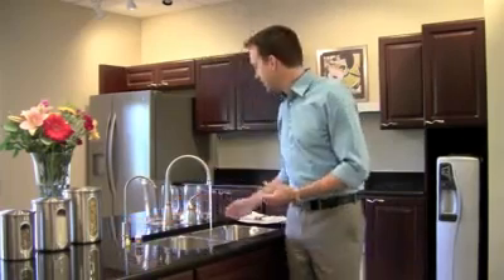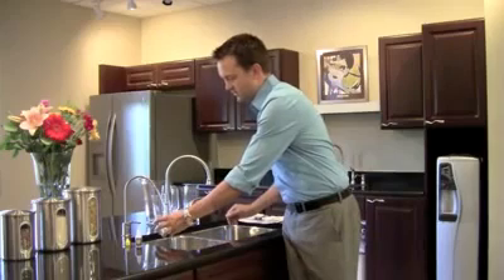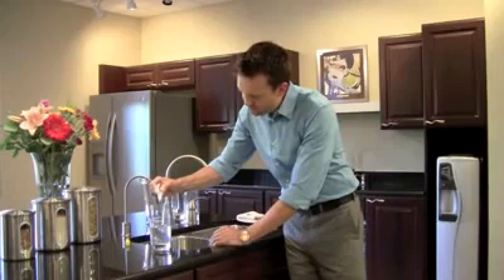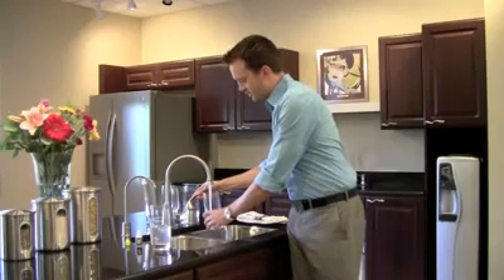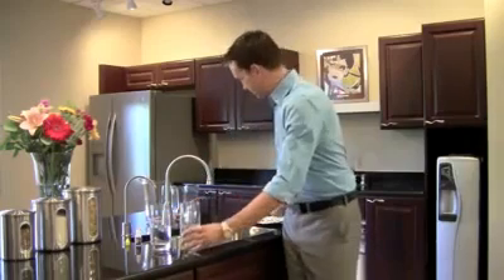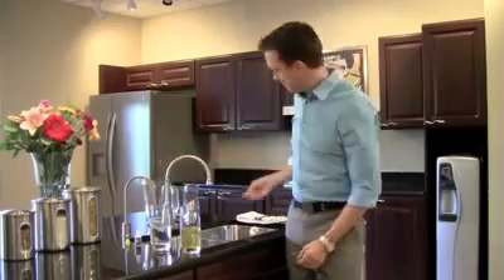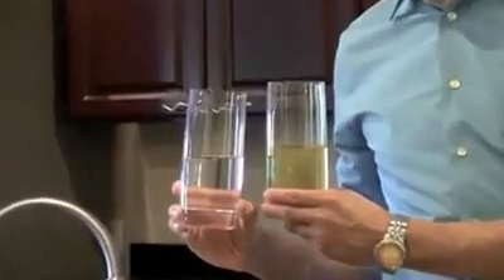Our first demonstration — let's start with the MultiPure water. We're going to put five drops of OTO in there: one, two, three, four, five. And we're also going to do tap water: one, two, three, four, five. As you can see, tap water has plenty of chlorine in it, and MultiPure water is crystal clear.